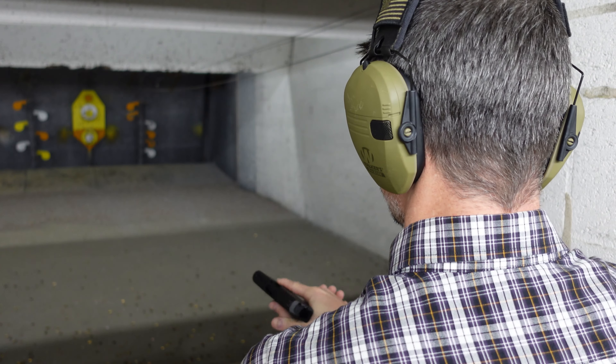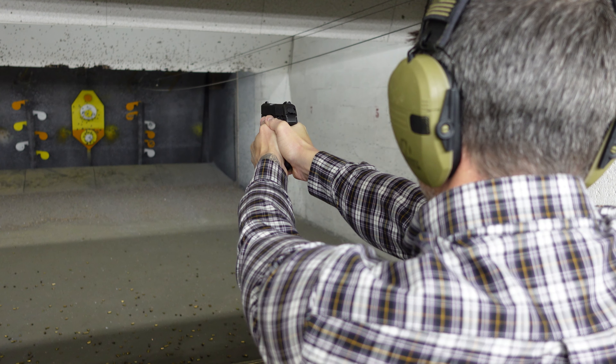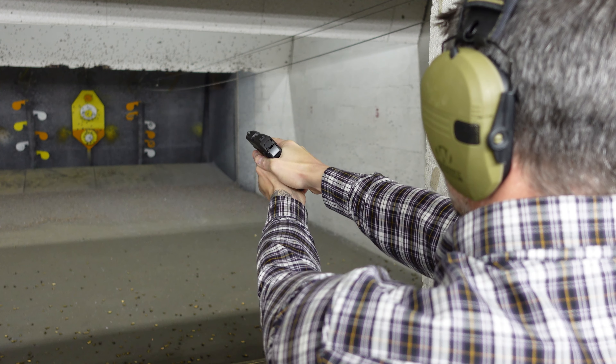Check this out — the magazine is very nicely numbered all the way up to 7 on both sides. So you will never, even when you're talking while loading the magazine like I do, confuse how many rounds you have. There you go, 5 rounds.